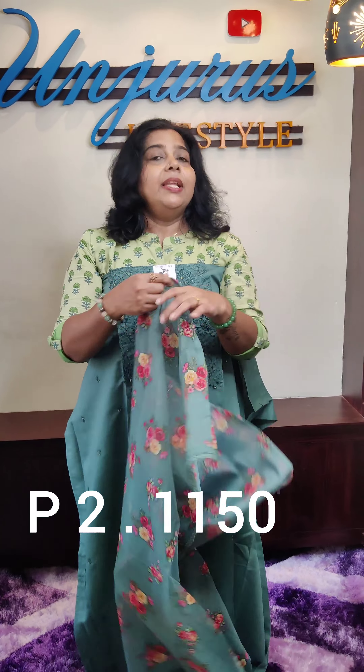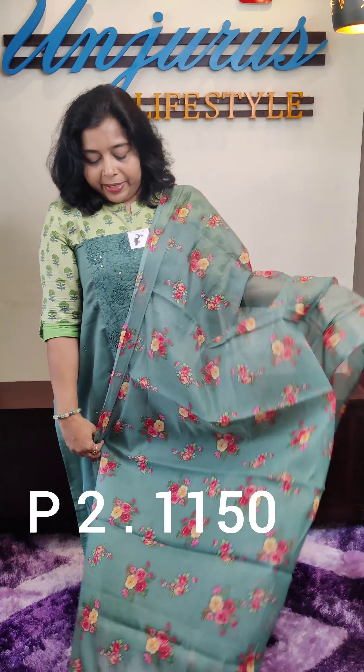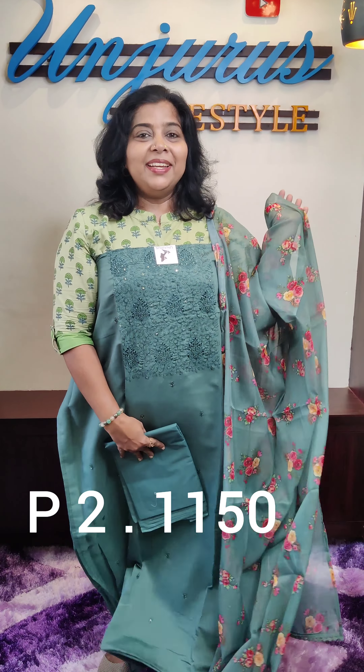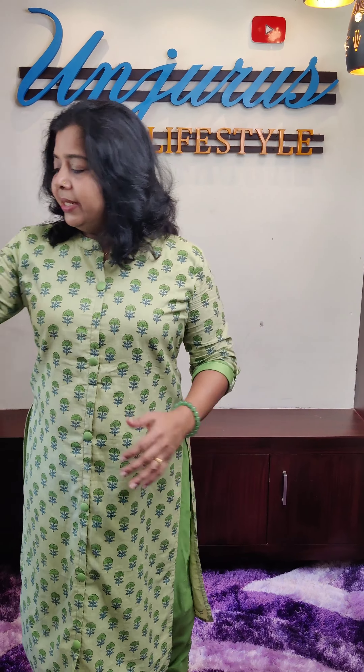The length is 47, width is 2.1. The bottom is the green shade. Next material is a gray shade.